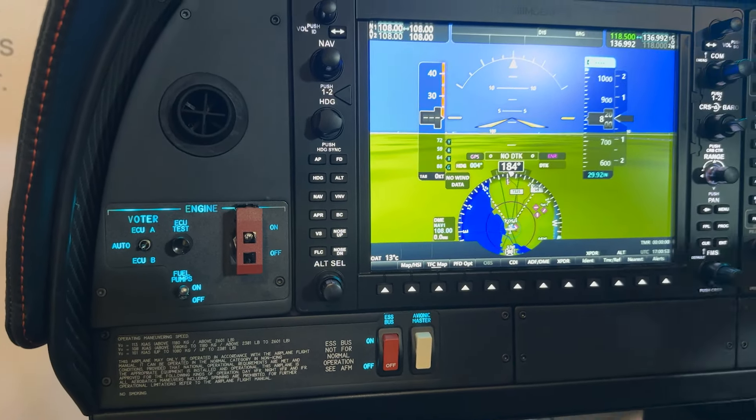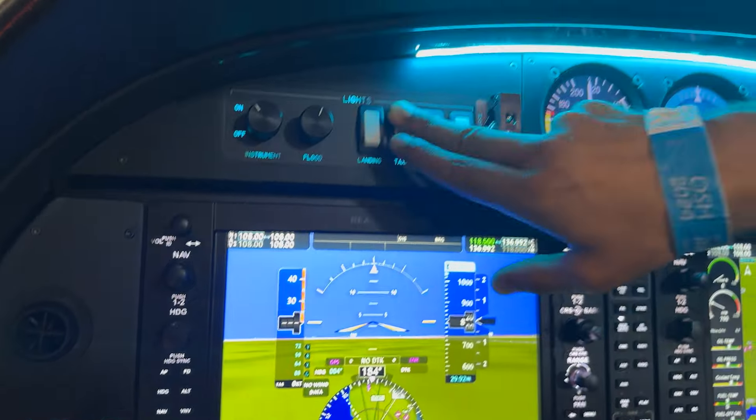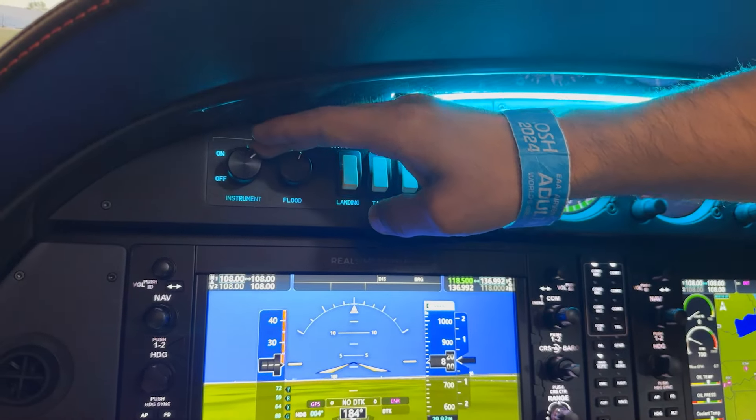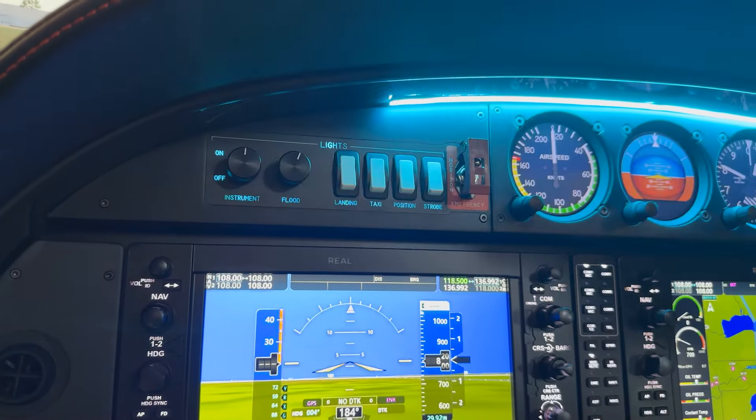You just push that button in and it's going to do that proper cycle. Your light switches are up here — taxi light, landing light — and you can adjust the instrument lights just off that little switch right there.